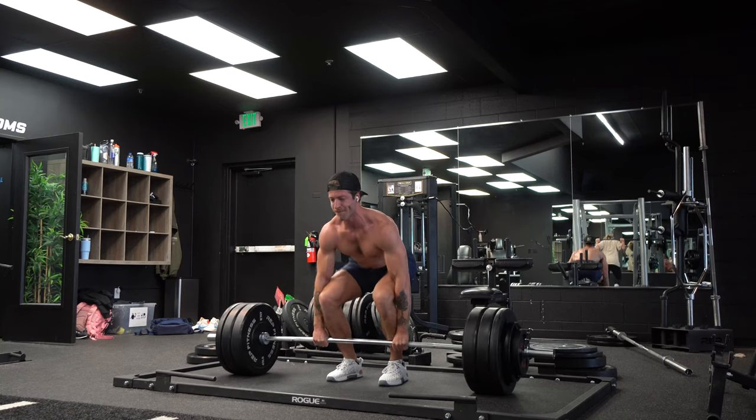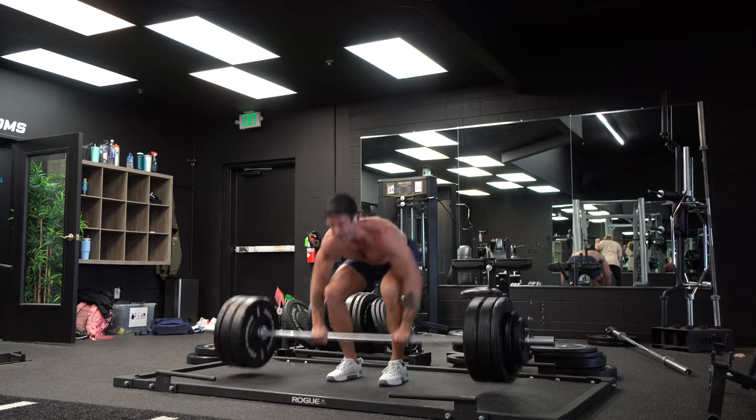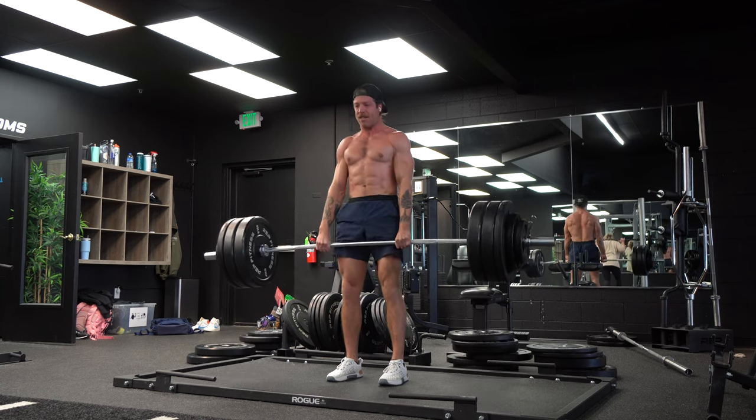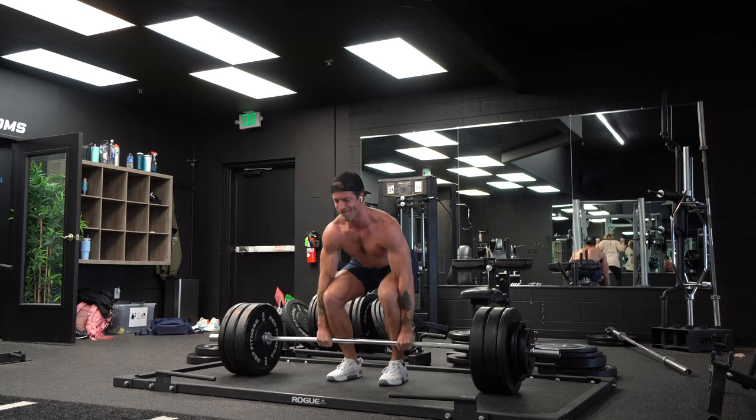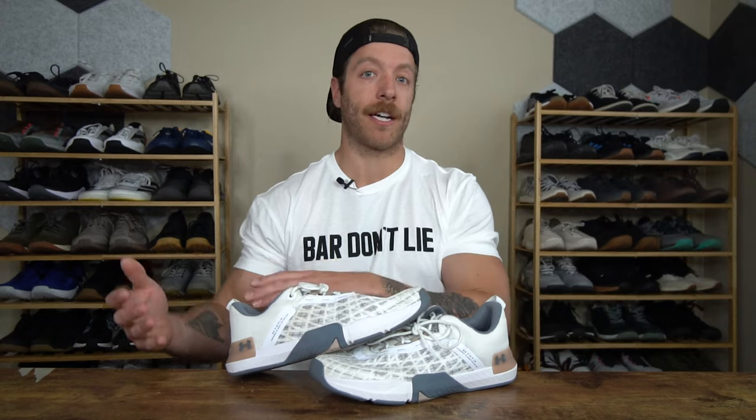The Micro G Foam midsole in this model is pretty thick, and honestly for things like heavier deadlifts, this model is not necessarily my favorite because it does have a slightly higher stack height. So while its stability is solid, I don't think it's going to give you as much articulation or flexibility if you're a fan of training shoes with more articulative midsoles.